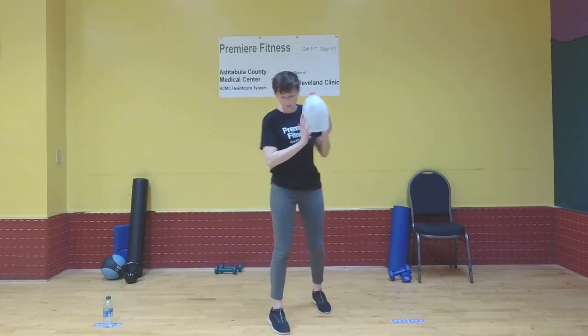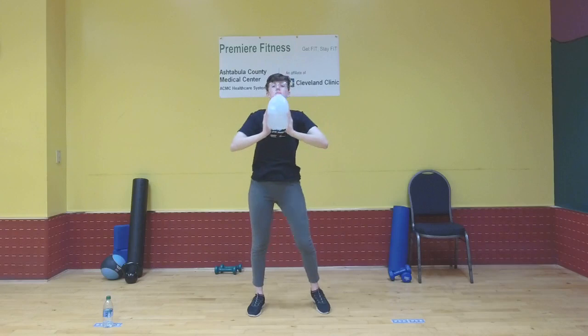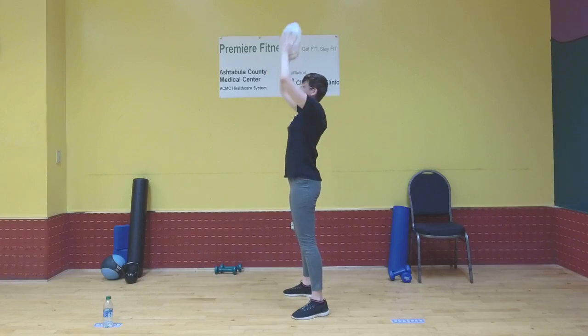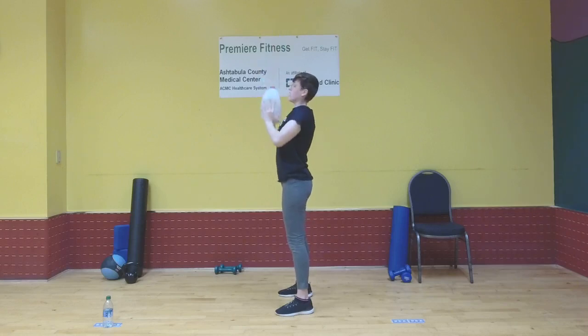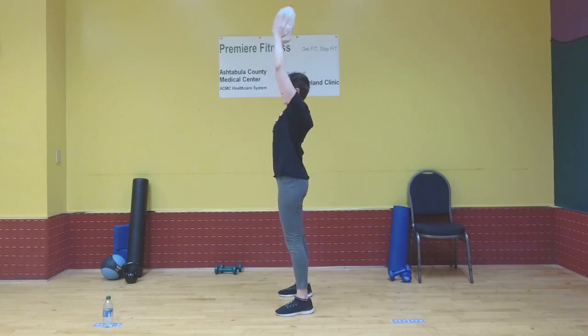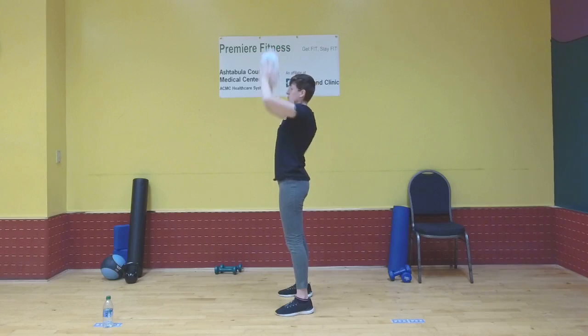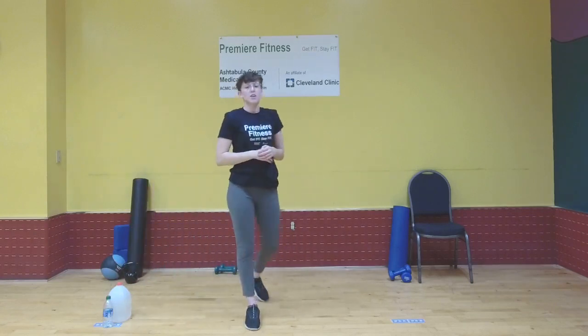Ready to start that overhead press with whatever weight you're using. Once again, keep the rest of your body nice and stable — you don't want to be swaying back and forth as you perform the movement. You're just moving your upper body. You don't have to force your back into standing too straight, but don't exaggerate that arch either. Just stand naturally. We'll repeat those exercises three more times. You've got a 30-second rest.